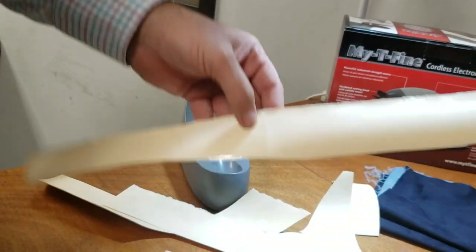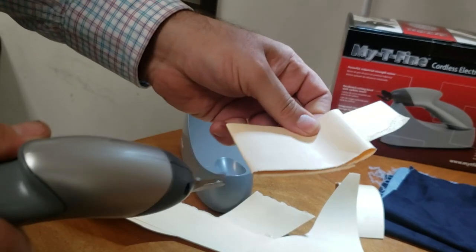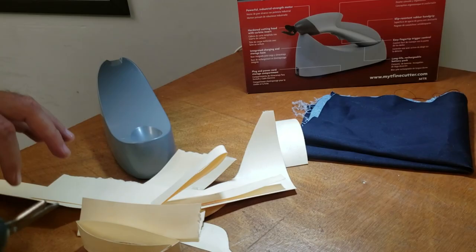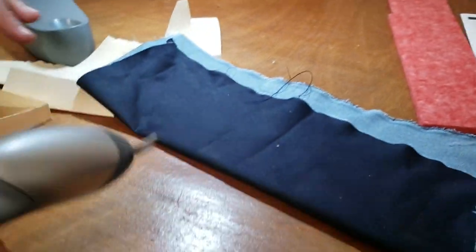Now I'm going to do three layers — let's do four layers and see. Yeah, it will cut but it's going to slow down a little. Now let's try some denim jeans.